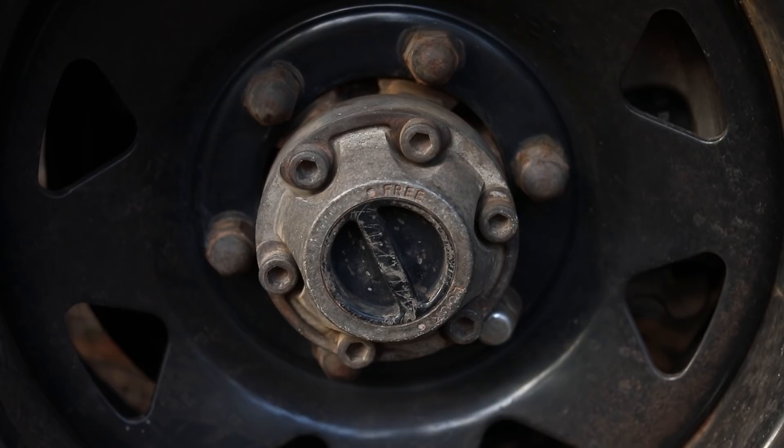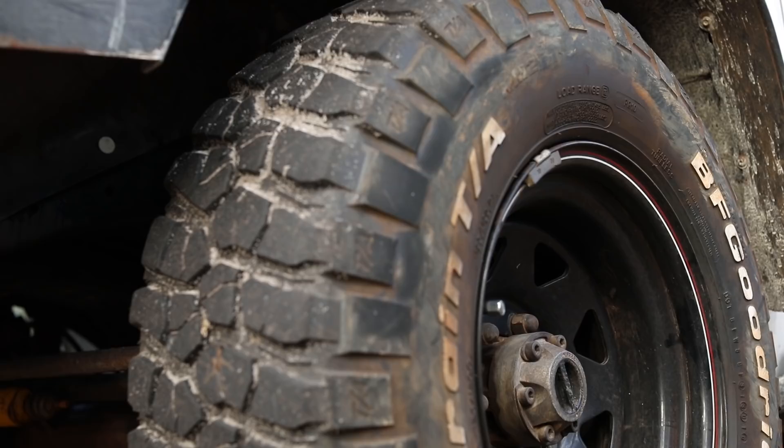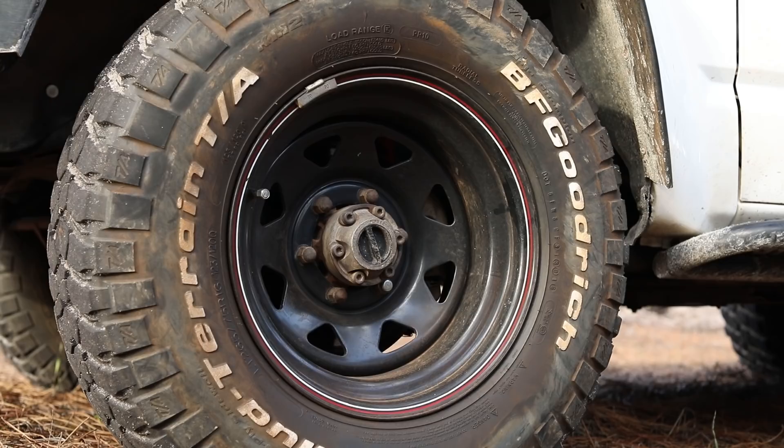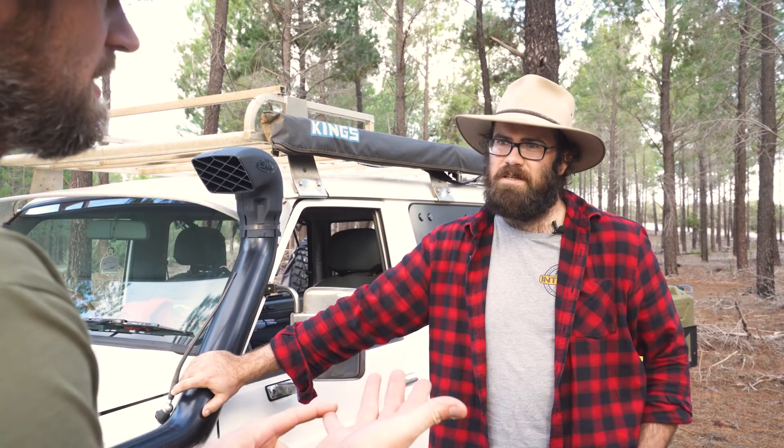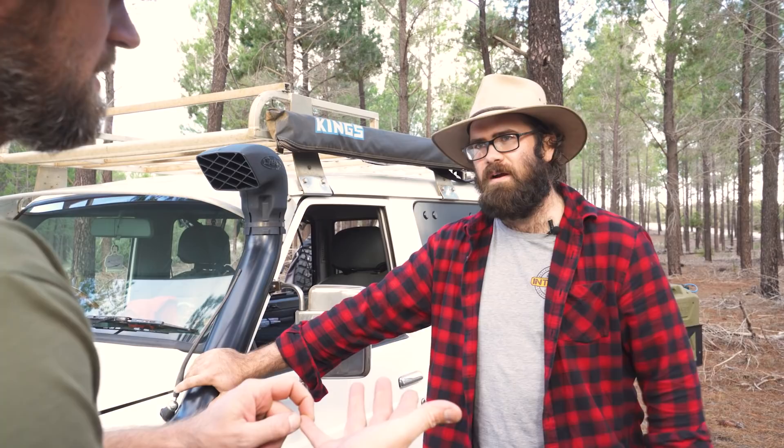Freewheeling hubs. What size rims have you got? They are 16 inch rims. Do you know the offset? Zero offset, so they're pretty smack bang in the middle. Tyre PSI — highway, with this size tyre on your vehicle? 40 pound all round. That's loaded? Yeah, loaded and unloaded pretty much still the same because I don't take too much away. So it's fairly even the whole way around.